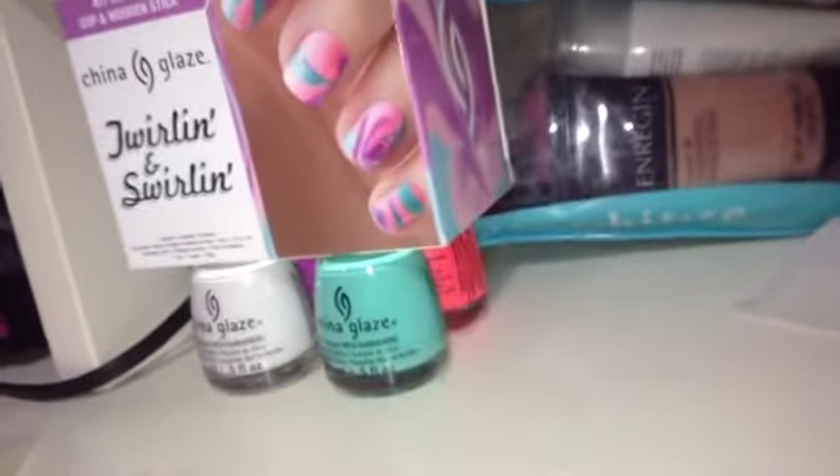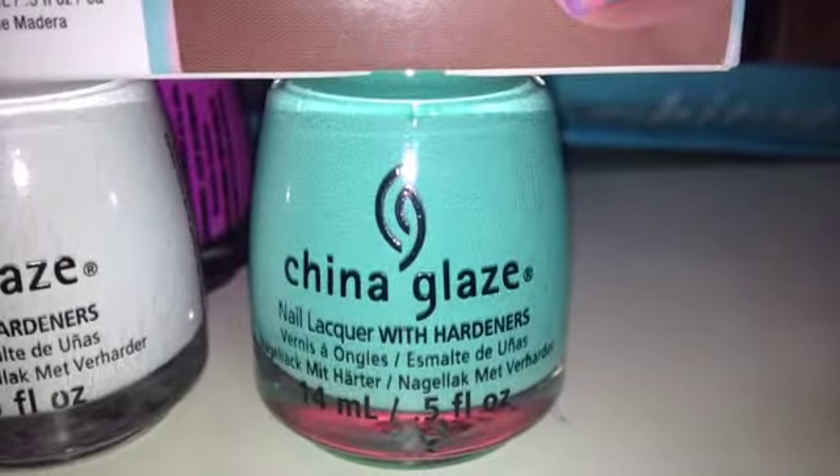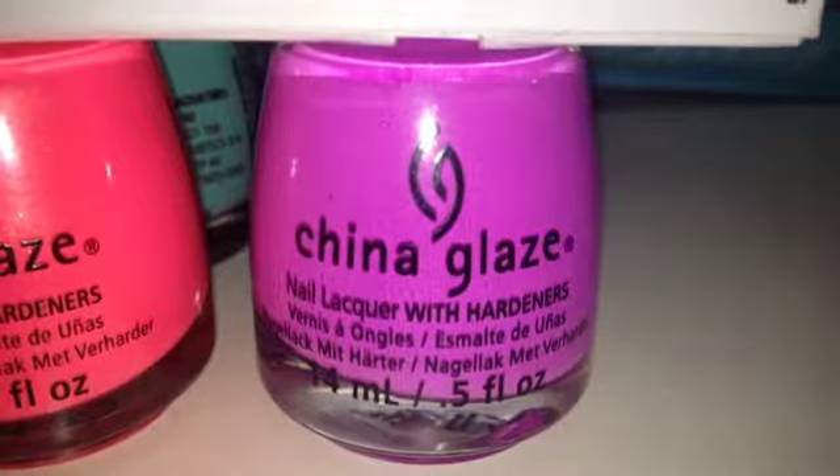The nail polish colors include China Glaze's Snow White, Two Yacht to Handle, Pink Plumeria which is a very neon coral pink, and That's Shore Bright.